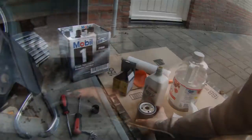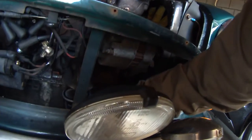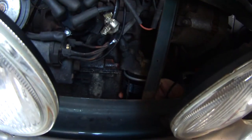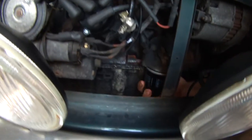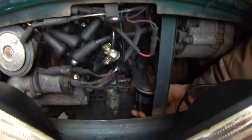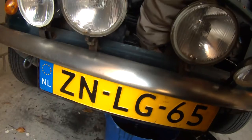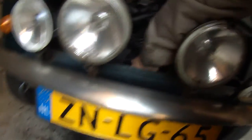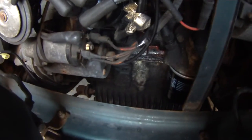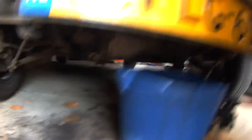So we got the filter off. Go ahead and take your new filter and you're just going to screw it on. Once again, your oil filter doesn't need to be any tighter than hand tight. Just make sure this is tightened down. With that done, go ahead and tighten your oil drain plug — right there — and make sure that's nice and tight.